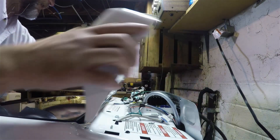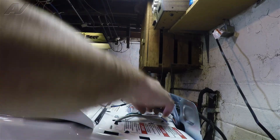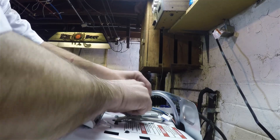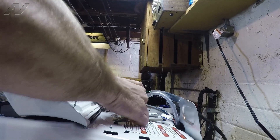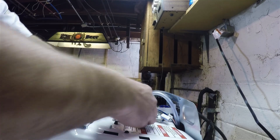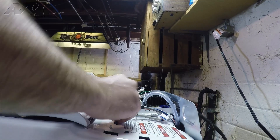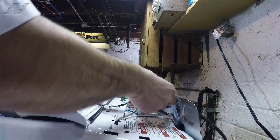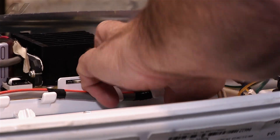I'm going to rotate the panel forward so I can have access to the harness here. I'm going to let loose the harness from the old one. And push that down. I'm going to take the new one — it's basically just plug it in there.